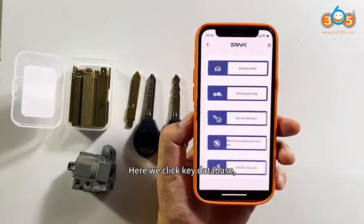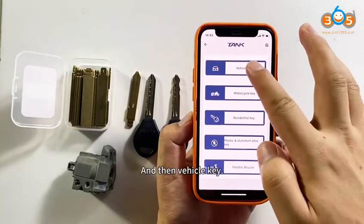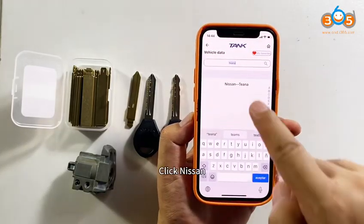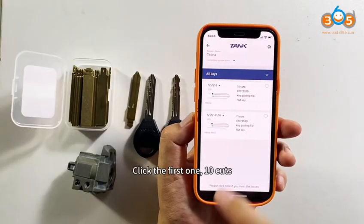Here we click Key Database, and then Vehicle Keys. Search Vehicle Name: Nissan. Click Nissan. Click the first one, 10 cuts.